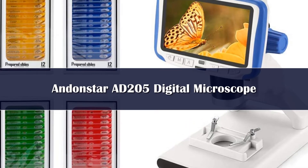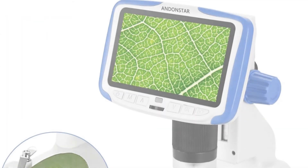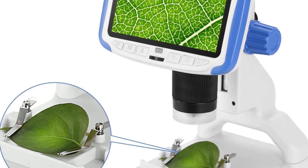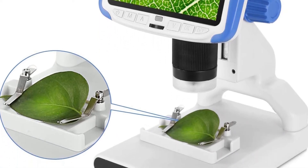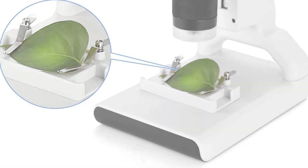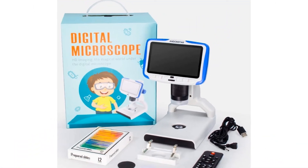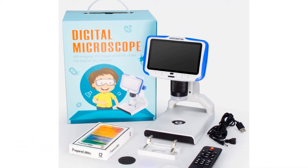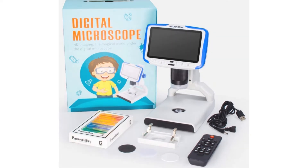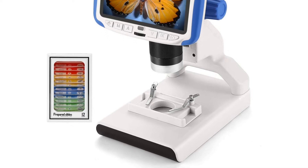It comes with a green veggie slide kit including cabbage leaf, ginger root, potato starch, lachu root, cucumber ovary, pumpkin ovary, sponge gourd stem, carrot root, corn stem, burtok root, celery leaf, and onion epidermis. A red insect slide kit includes butterfly wing, butterfly antenna, butterfly leg, locust wing, locust antenna, locust leg, dragonfly wing, dragonfly abdomen, dragonfly leg, honey bee wing, honey bee antenna, and honey bee leg.